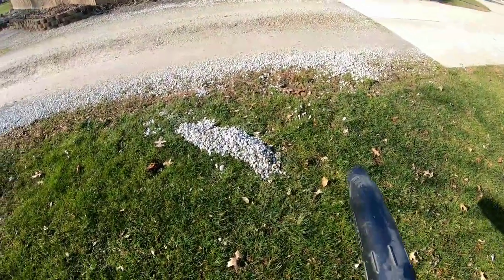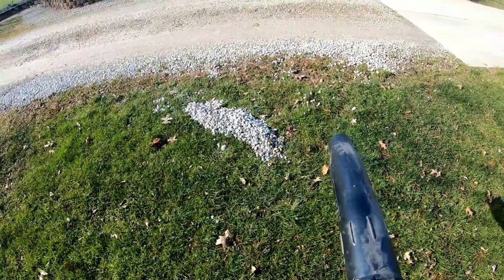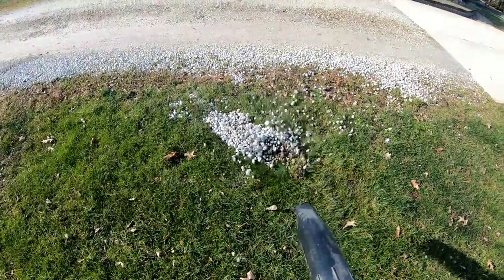All righty guys, time for a big test here. Made a big mess so we got to clean it all up — see what it'll do.